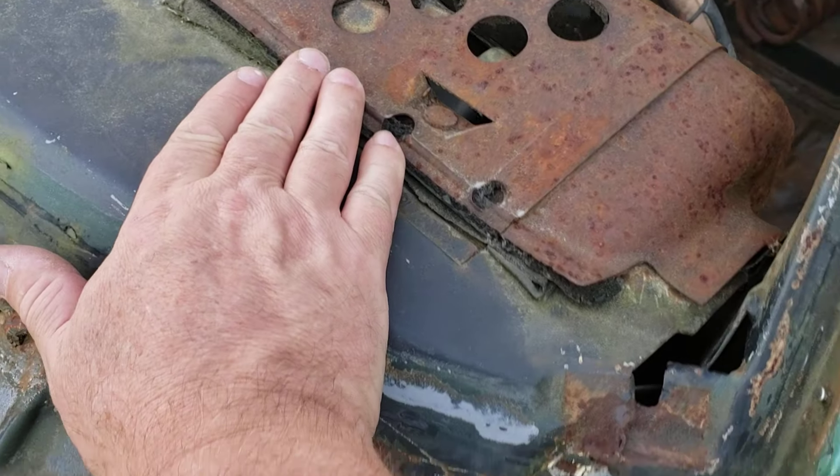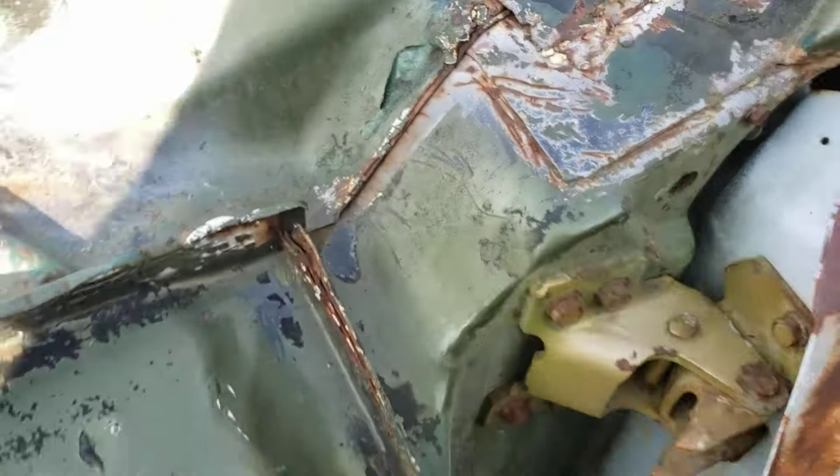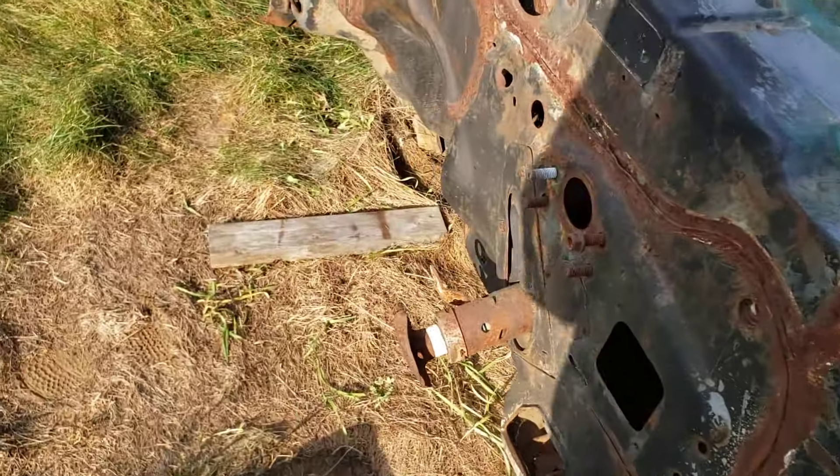There's your serial number there — I don't want to show too much of that, but you're not supposed to move them around. So there's one there and then there's one there.